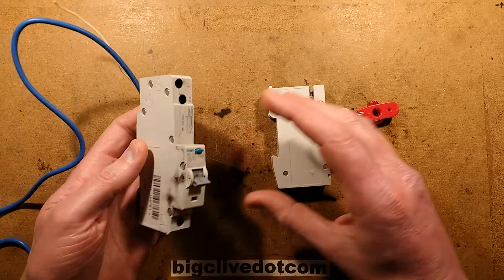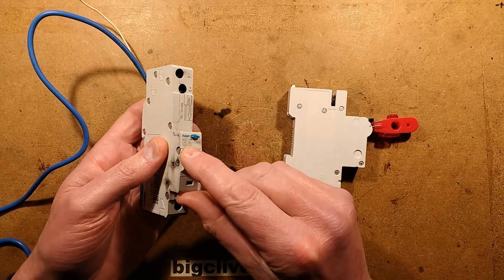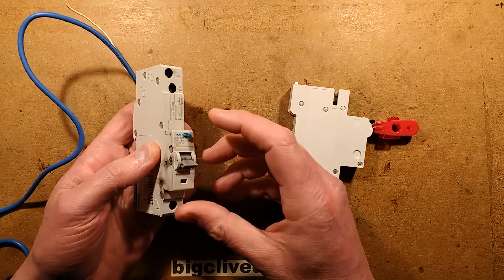It combines the functions, going in the place of an existing single breaker. It doesn't just do overload — in this case it's a type C 40 amp — but it also has a 30 milliamp instant trip current if there's a fault.